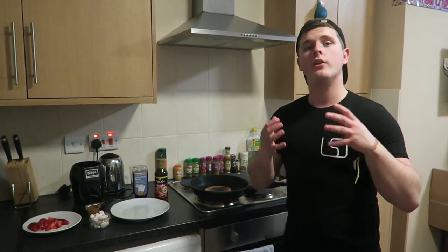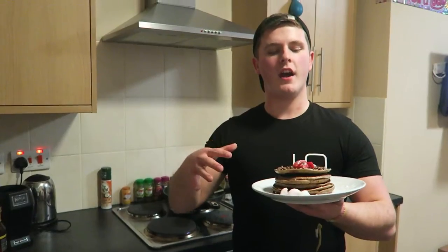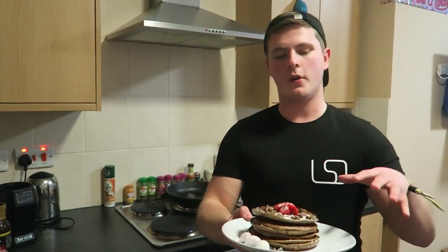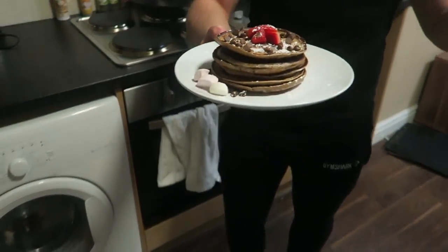With this pancake finished I'm going to carry on and create the rest of my stack. Here is the finished product — just topped it with some strawberries, chocolate chips, marshmallows, and a little powdered sugar, as you guys can see.